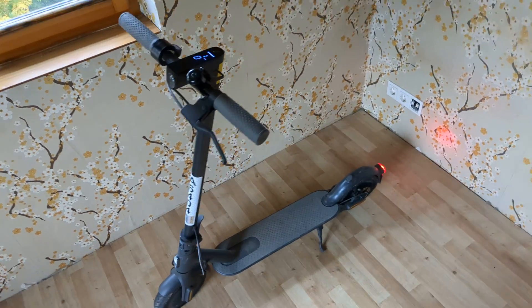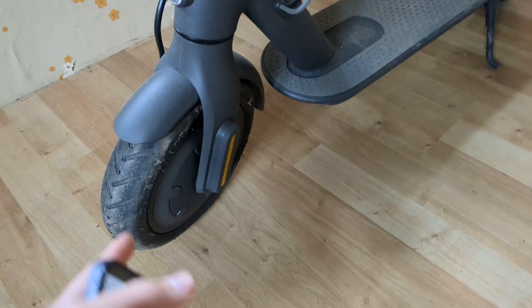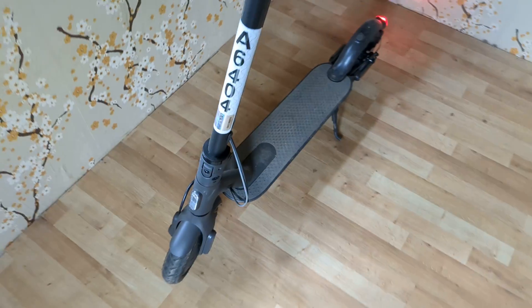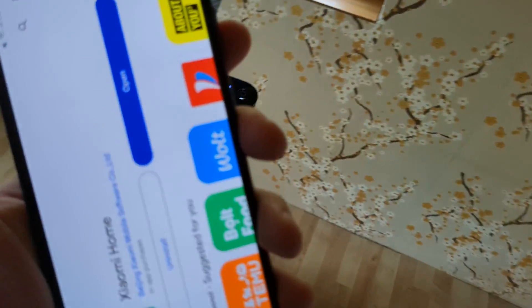Let me show you how you can change your energy recovery intensity on any Xiaomi scooter. What that basically means is as you brake, your wheels inside will try to regenerate electricity. For example, if you are going down a hill, you can juice up quite a lot of your battery.